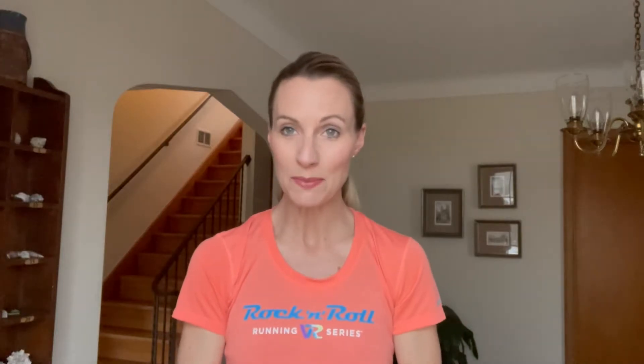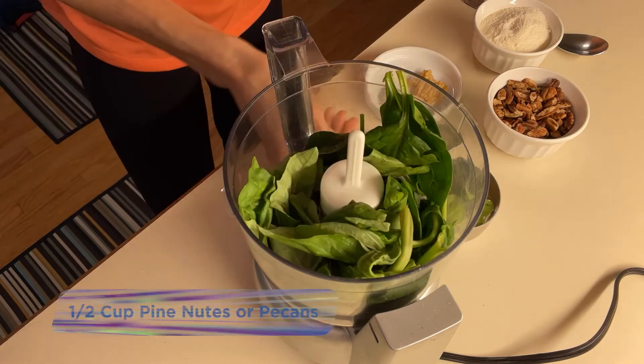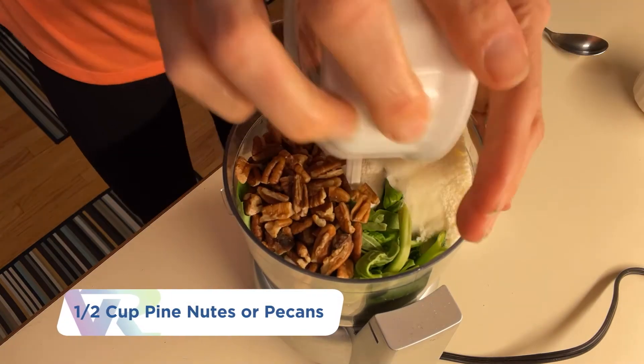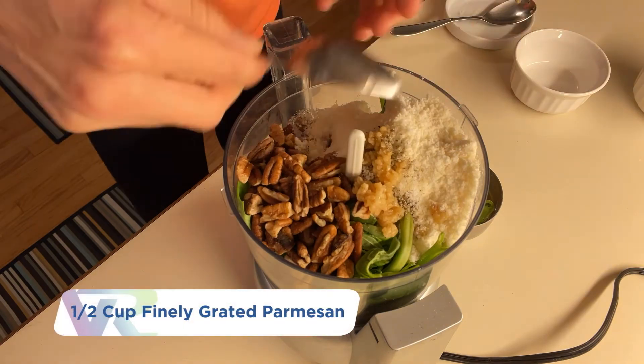We're going to use a half a cup of spinach, three quarters cup of basil, one half cup pine nuts or pecans — whatever you have on hand — and a half a cup of parmesan, maybe a little bit more.